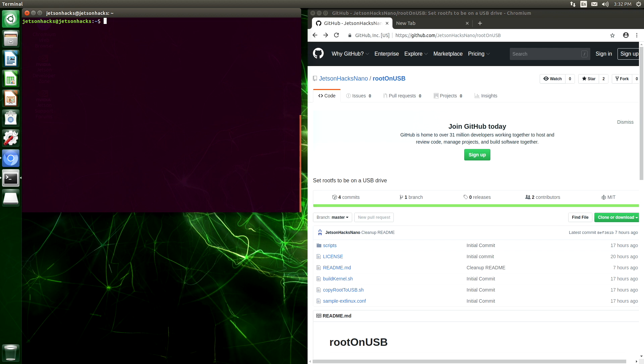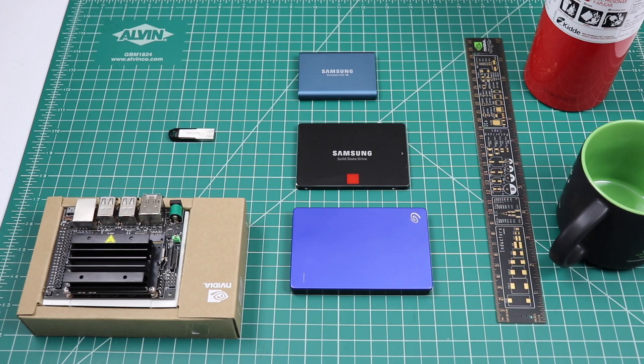The simple explanation for why we cannot currently boot straight to a USB drive is that the bootloader does not understand USB 3. The Nano uses USB 3 for connecting devices. Suffice it to say, it no work right now.